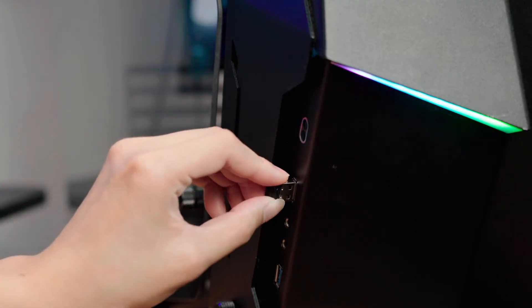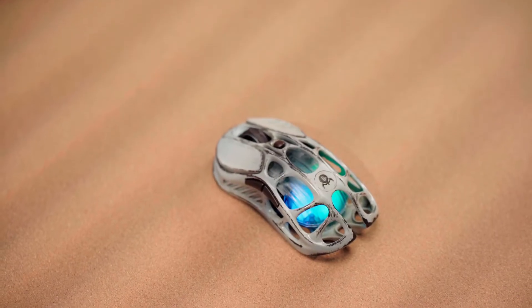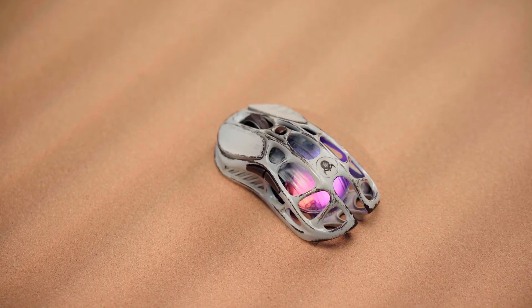Insert the 1K receiver into the computer, move the button towards the left side Wi-Fi icon to activate 2.4G wireless mode, and it's ready to use.